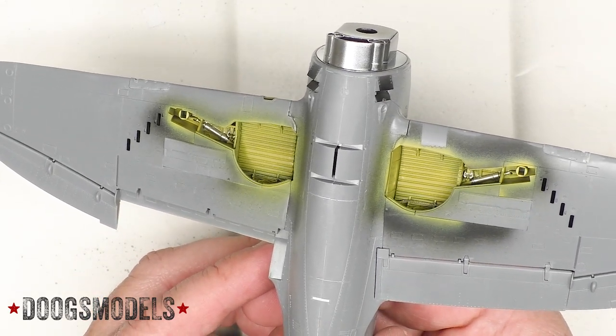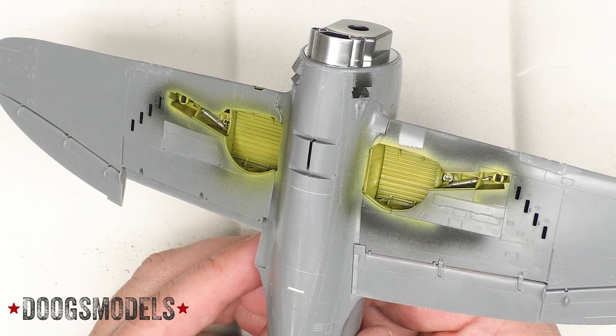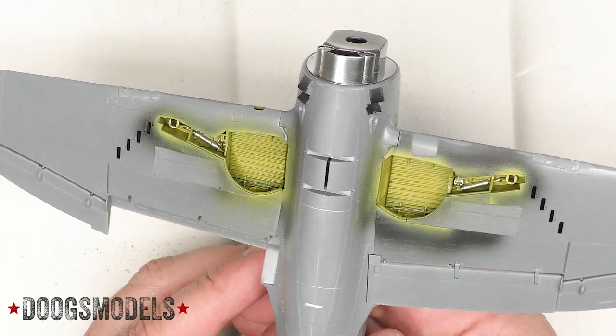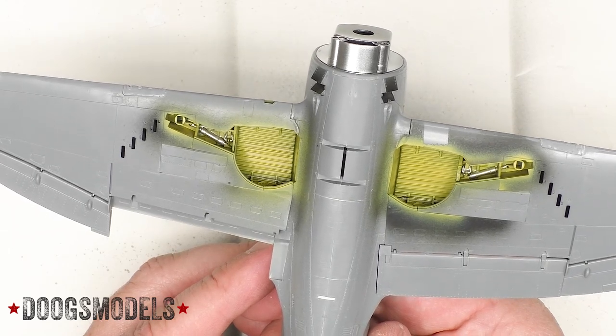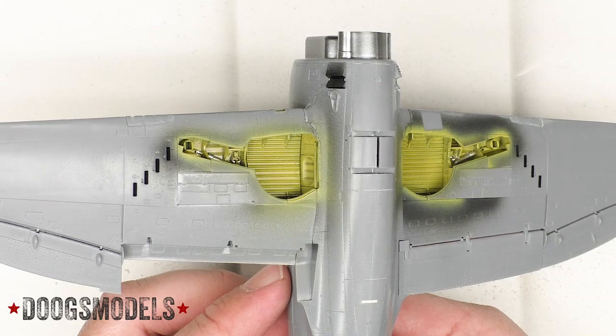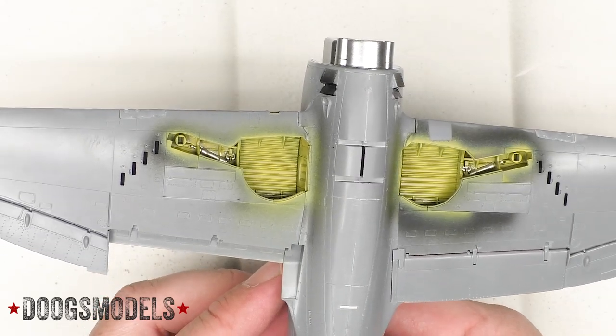Not too much more weathering because the M was, of all the jugs, probably the most babied, and it wasn't in service all that long. Still, the gear bays do need a little bit more weathering than this, I think.